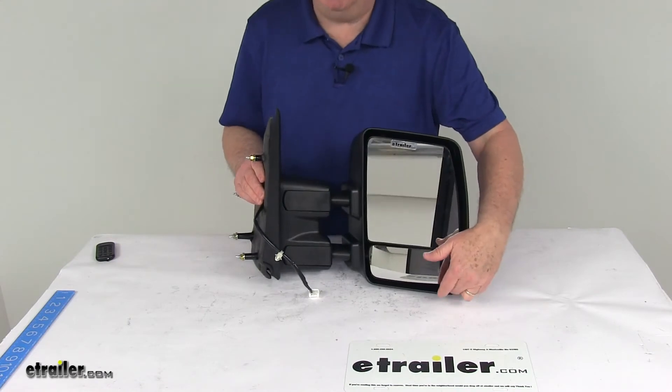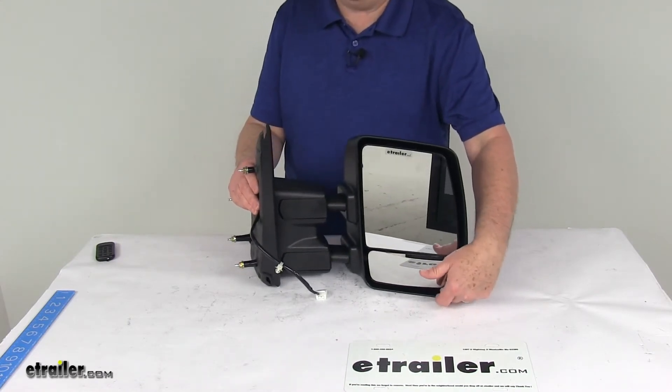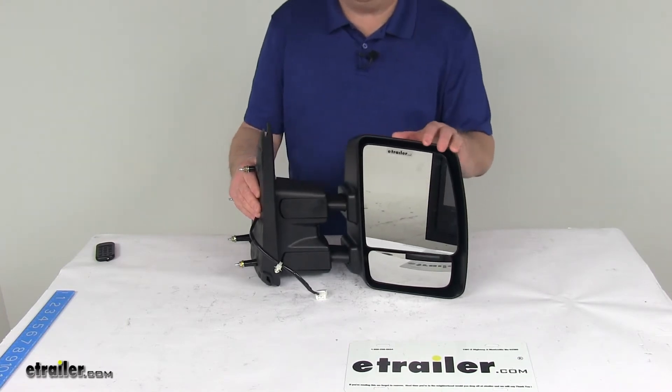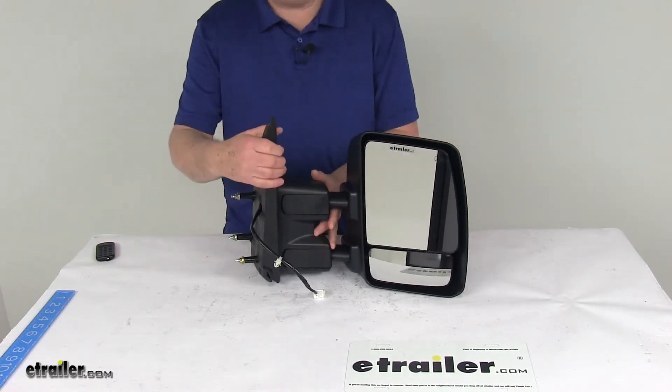It has a built-in spotter mirror right down here at the bottom that will reduce any blind spots. It is a hinge design, so it does allow you to fold the mirror up against the vehicle for parking or for fitting into tight spaces.